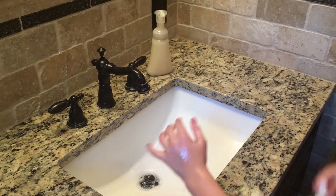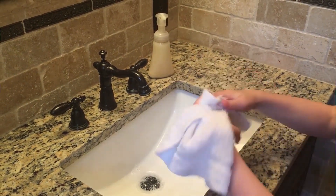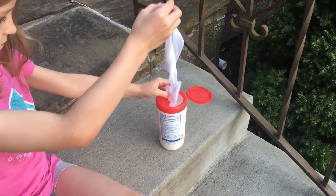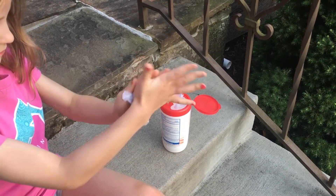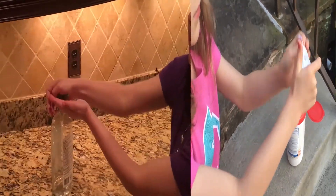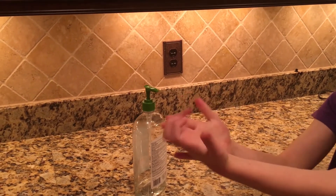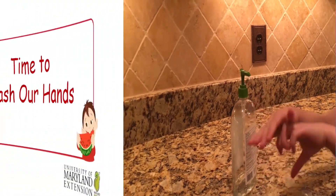We also need to dry our hands really well too, especially before touching any food. If you aren't able to wash your hands with soap and water, you can use a hand wipe to get all of that dirt off your hands. Then use hand sanitizer to remove the germs. Remember, soap and water is the best when it's available.